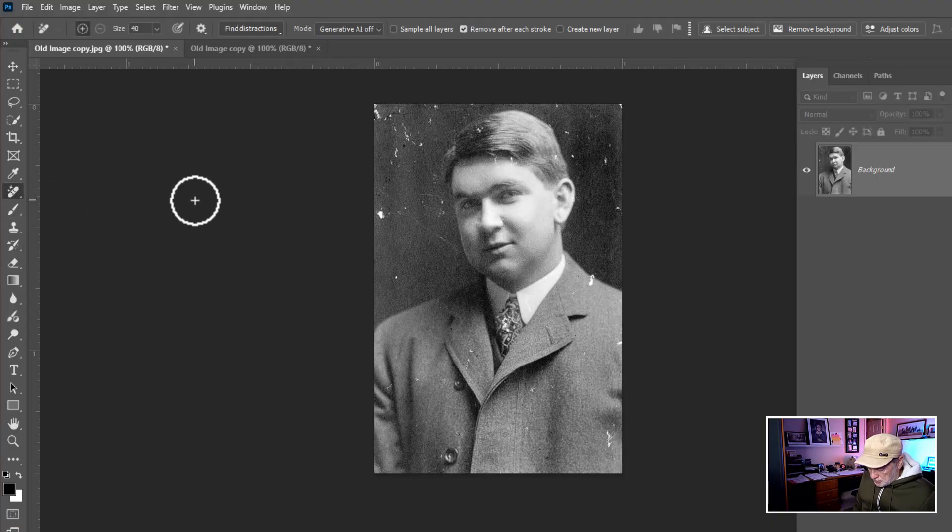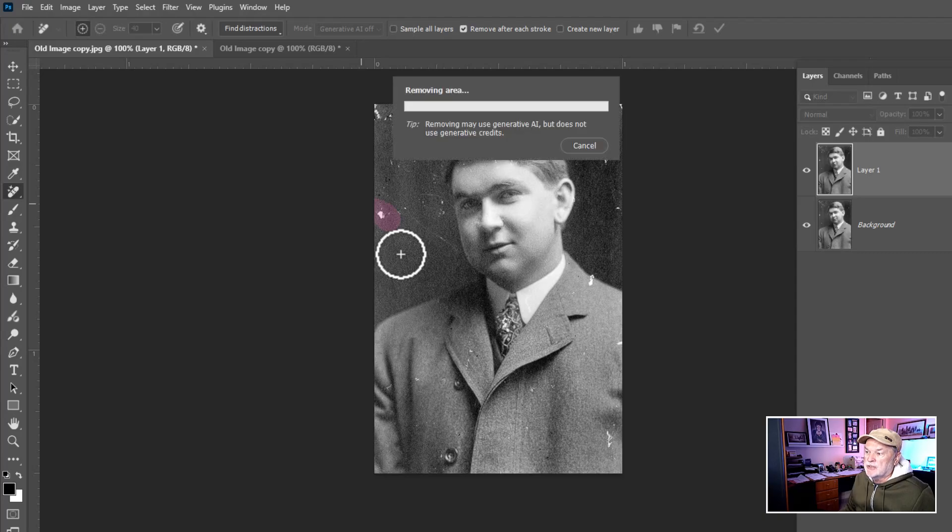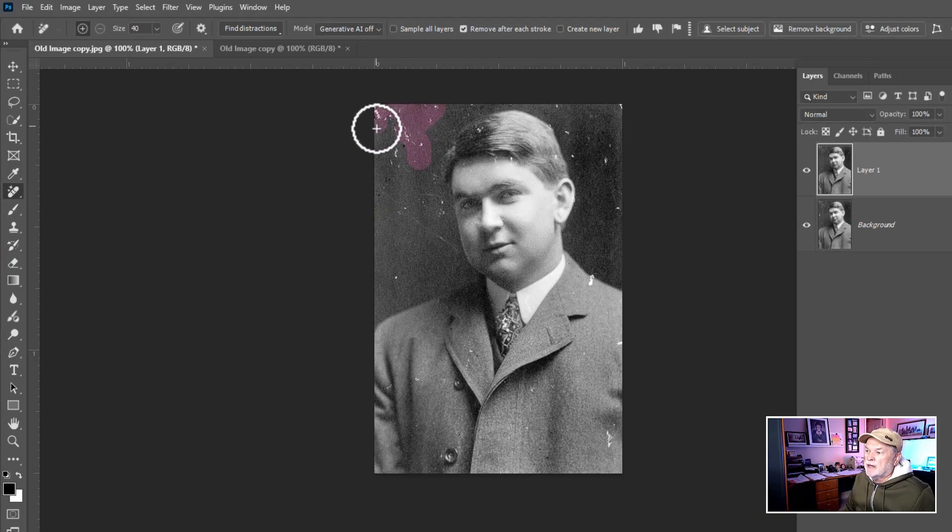I'll duplicate the layer so we can do a quick before and after. I can just hover over an area and it's going to process that spot. I might go over a larger area, but you have to be careful when you get into the face and the shoulder. If it doesn't work, undo it and make the brush smaller and try again. That's one way we can approach this.